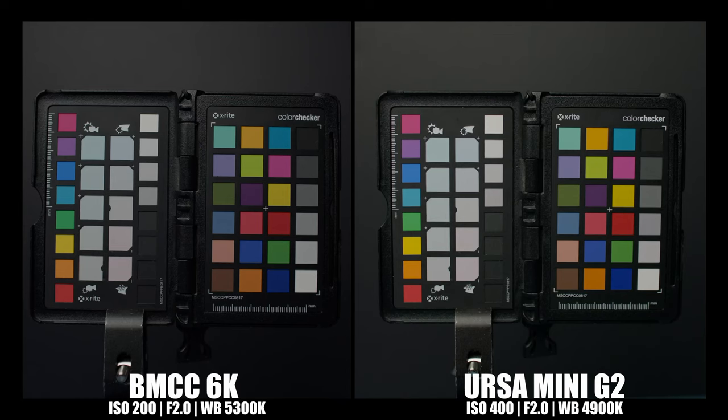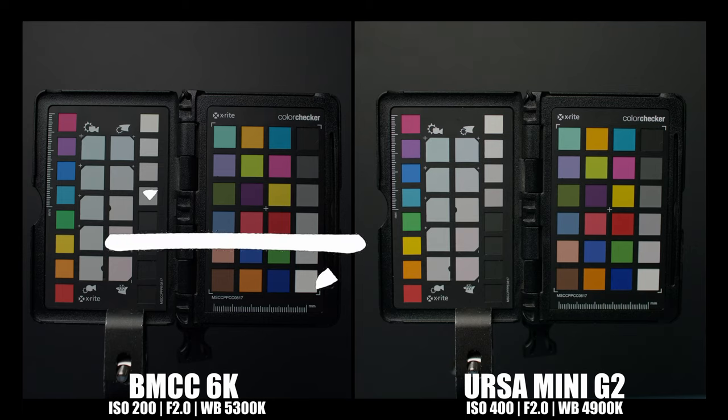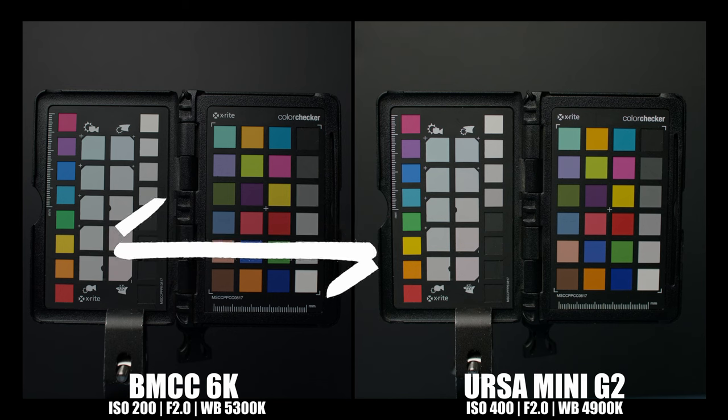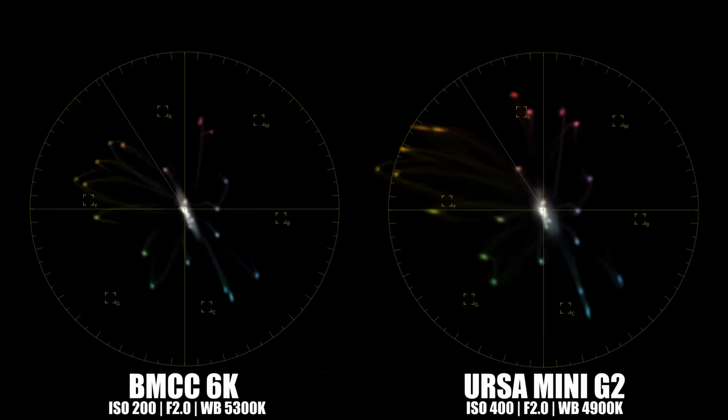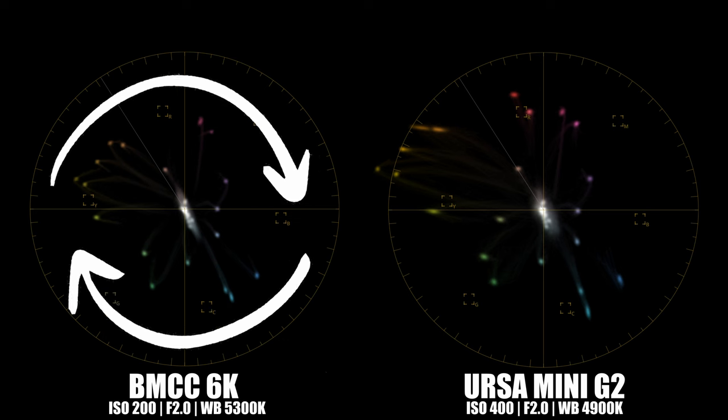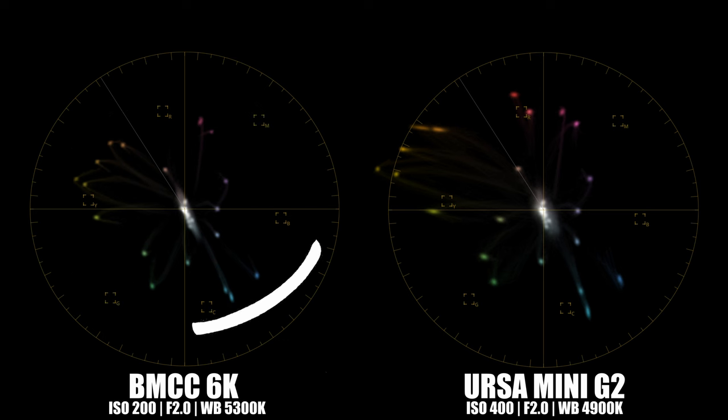On to a color chart — I white-balanced both cameras to the same white card. The new Blackmagic Cinema Camera 6K picked a slightly warmer Kelvin, and I stepped down the ISO on both cameras to reduce noise. The URSA is much more saturated; the yellow chips are brighter and pop out more, while the Full Frame looks more muted. Comparing on a vectorscope, the Full Frame 6K is much more even, forming a more balanced circle, whereas the URSA is pushing more into yellows and reds. There's no right or wrong — it depends on what you're capturing — but it's good to know what our tools are doing.